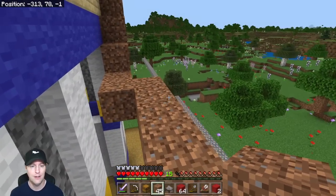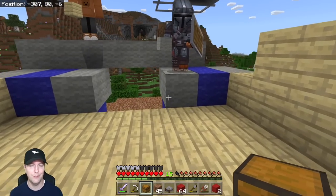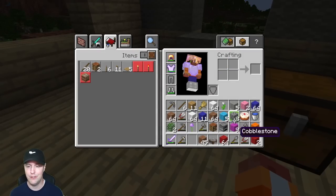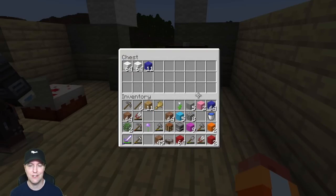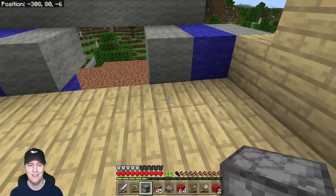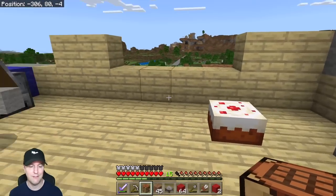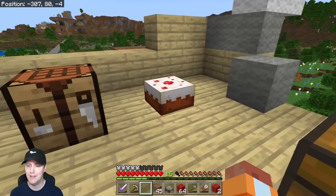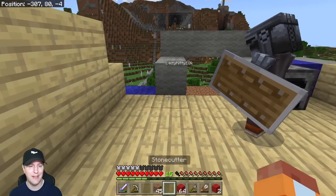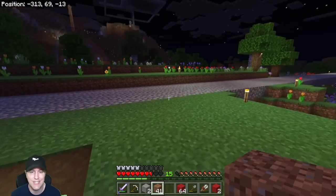Coming up closer — looking good guys! Where do you want me to put this chest? Just right here. I've got a cake for you guys — are you hungry? There's a cake, there's some more white wool in the chest, some blue wool, a little bit of light gray. There's a furnace in the build — right here, I hope I didn't put that in the wrong spot. Light blue wool, crafting table on this side — it doesn't have to be perfect. It got night — I've got to get some torches for these guys up here.